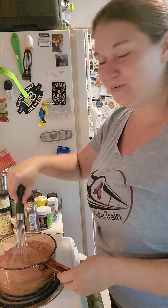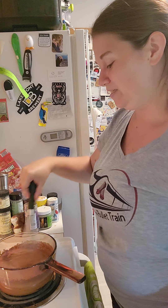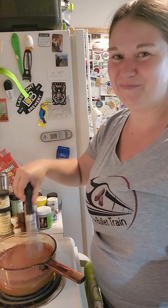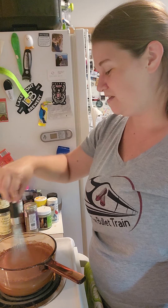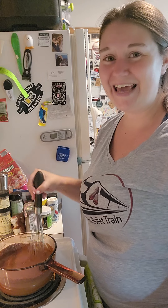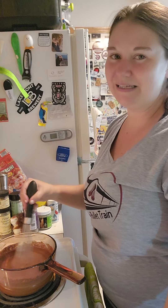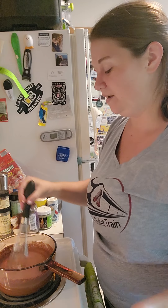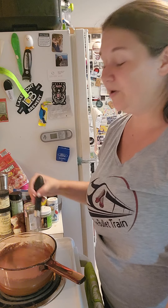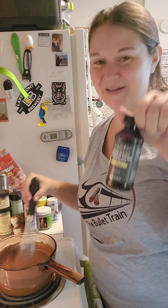We'll combine our dry ingredients, then add the milk and turn on the heat. The important thing is to keep stirring constantly while the milk is in there. You need about two to two and a half cups of milk, and you want the burner on medium-high to get this to a boil. We want to stir it constantly to prevent the milk from burning, because then it's not going to taste good — no one likes the flavor of burnt milk.